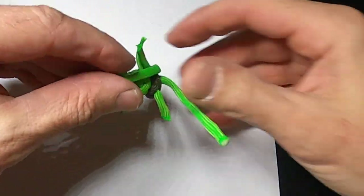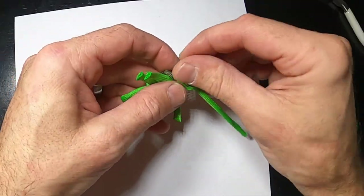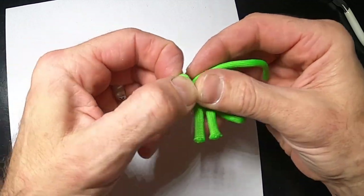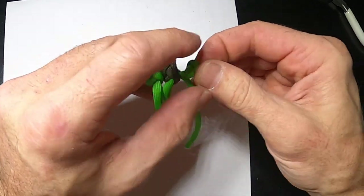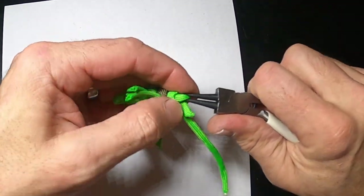That's all melted. Now for the feet, all we're going to do is tie a knot and get it as close to the body as possible. Work with about 16-inch pieces — that's what I do. It's good to have pliers on hand.